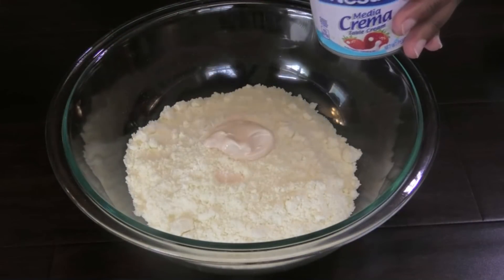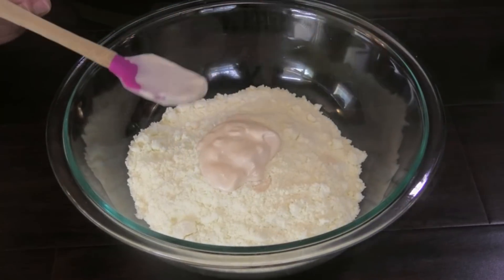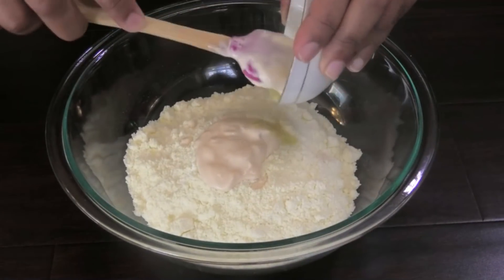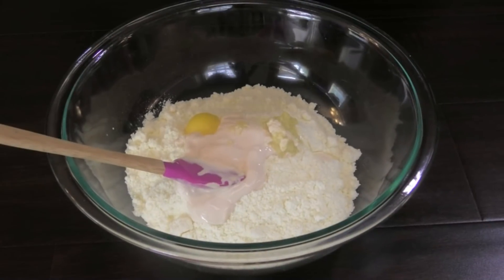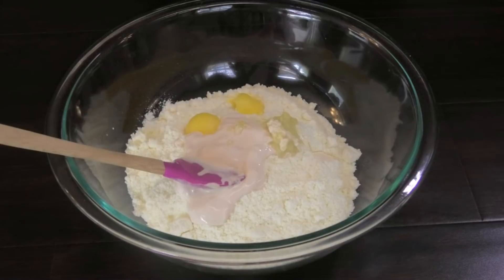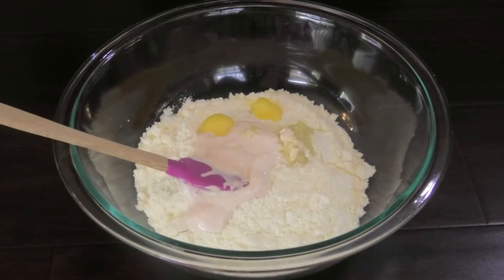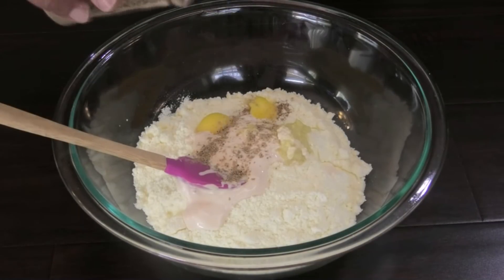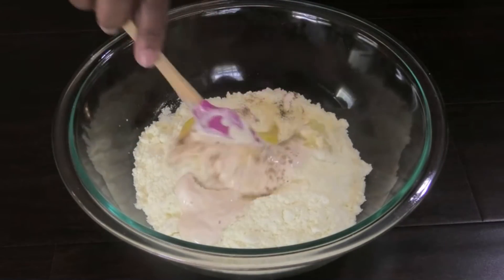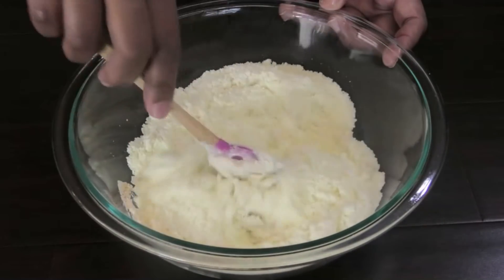I'm starting off with some full cream milk and going in with some media cream or table cream. Next goes in some freshly grated ginger, some ghee, and some ground elaichi or ground cardamom.